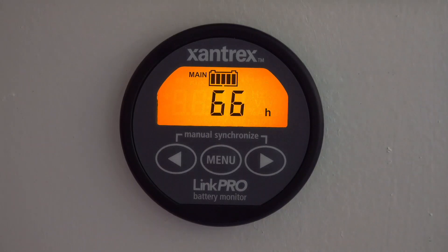Finally, one other really handy piece of information the Link Pro can display is, based on your current power usage and the current state of charge of your battery, how much time do you have left before your battery is depleted. It can actually tell you how long you have until you need to start recharging, which when you're dry camping can be an invaluable piece of information to make sure your camping experience is much more pleasant.